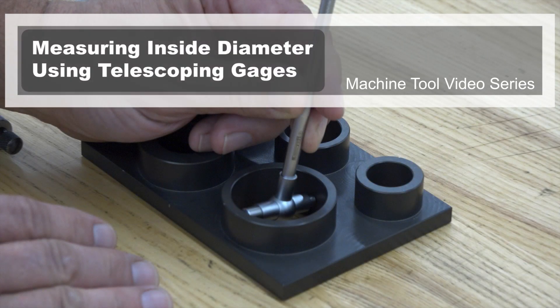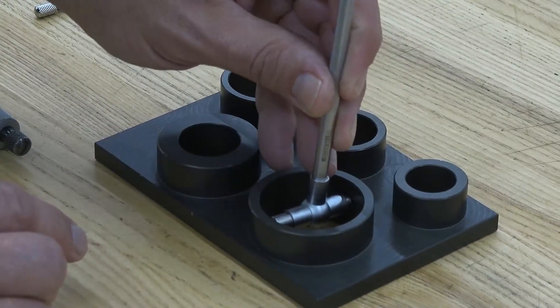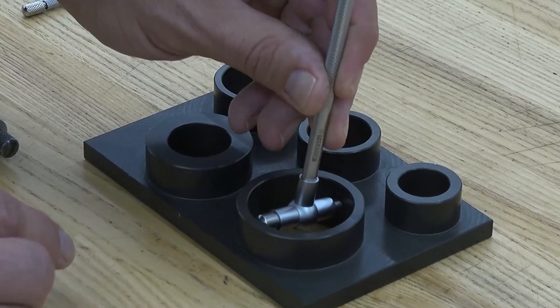Welcome to this Machine Tool video: Measuring an Inside Diameter Using Telescoping Gauges. In this video, you will learn how to measure an inside diameter using telescoping gauges.